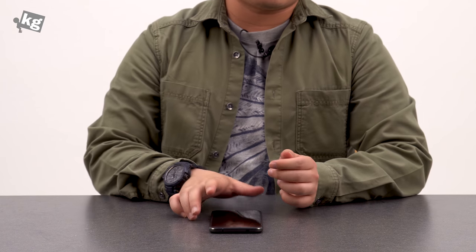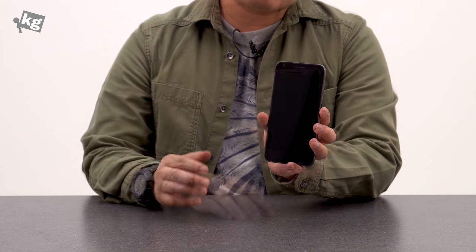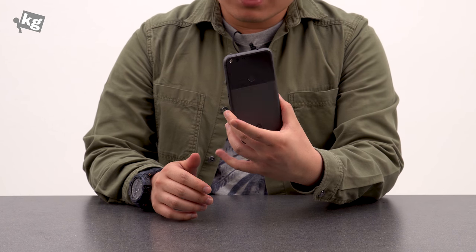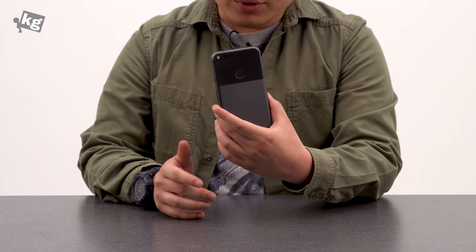Hey guys, welcome back. This is FullFundMeKs.com. Today we're going to take a look at the Google Pixel XL. We know we're more than a bit late on the review on this guy, so we're just going to take a very brief perspective and get straight to the point.